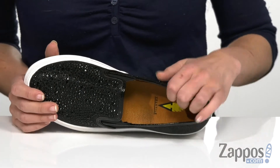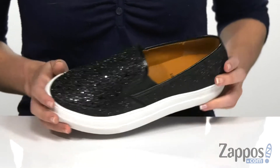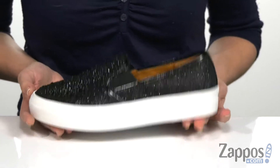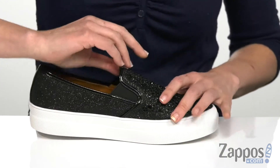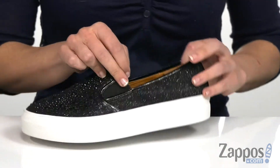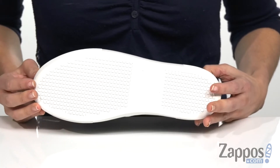It also has a really smooth synthetic lining on the inside with a lightly cushioned station insole to help keep you comfortable all day long. There is a rounded toe here in the front and the midsole is a little bit of a platform, so it is gonna give you a light boost in height. It also does have these stretchy panels here on the sides of the tongue to help with on and off and also to help with the movement of your foot.